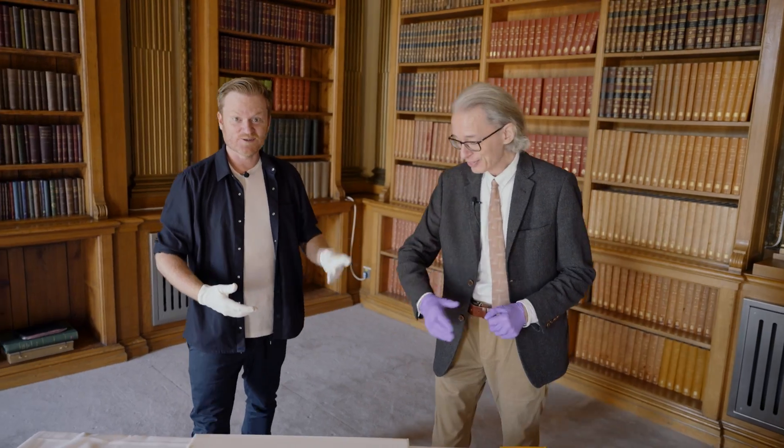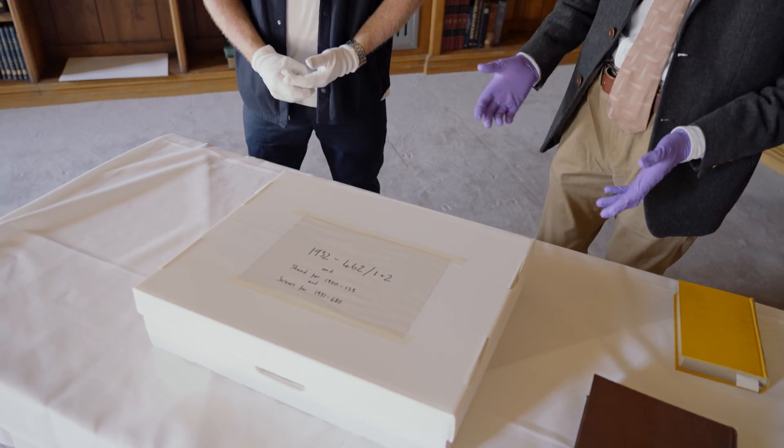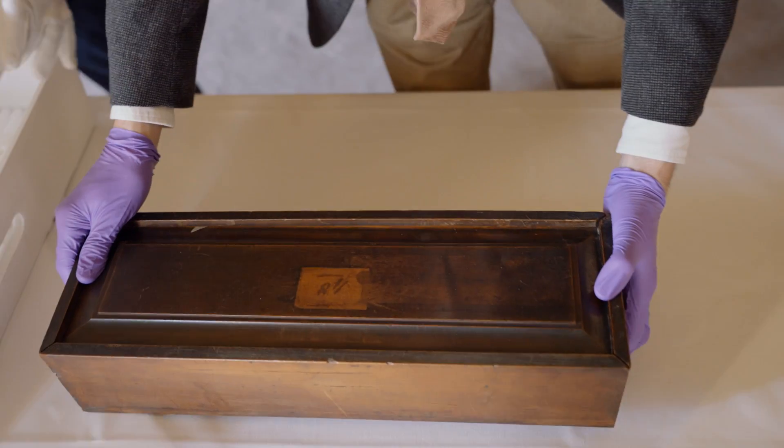We've got some objects, we've got some books, we've got some documents. Welcome to Objectivity. So here we have some original Fraunhofer apparatus - original apparatus. We've got a box within a box.